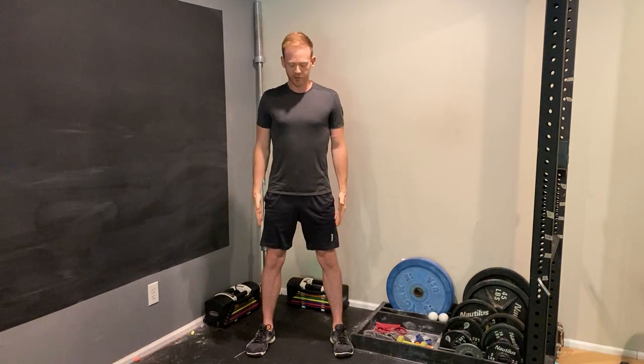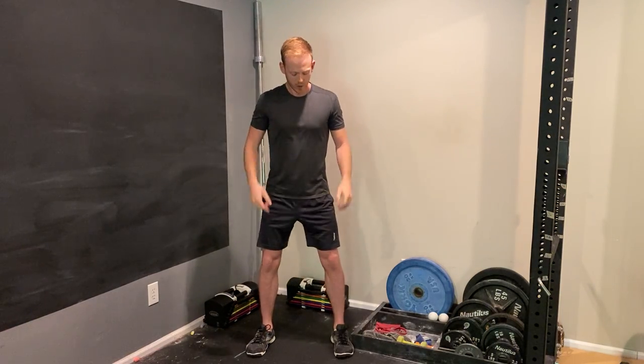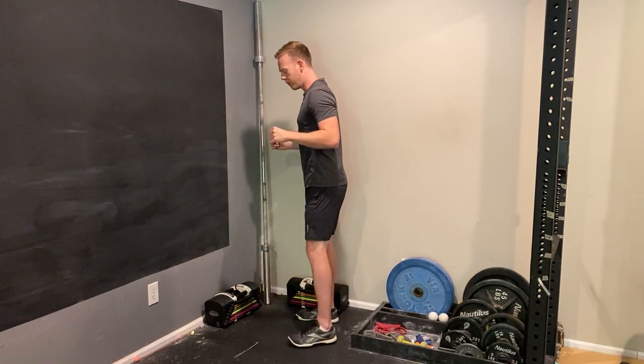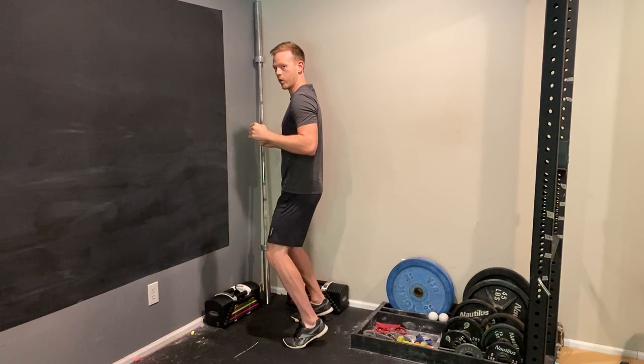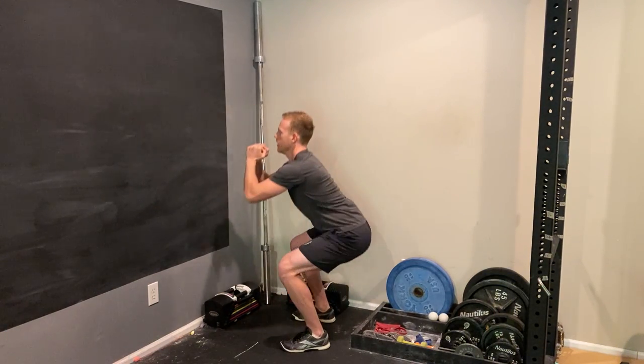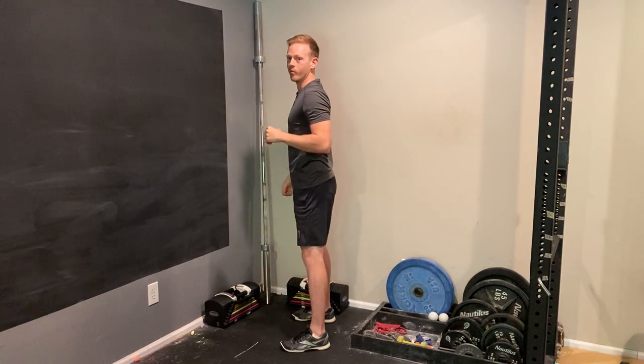The form of any squat — just to go over it real quick — you want your feet to be just outside of shoulder width apart. Don't let your knees cave in as you go down; keep them out over your toes, and don't rock forward onto your toes as you come down. Keep the weight a little bit back in the heels throughout the whole movement.